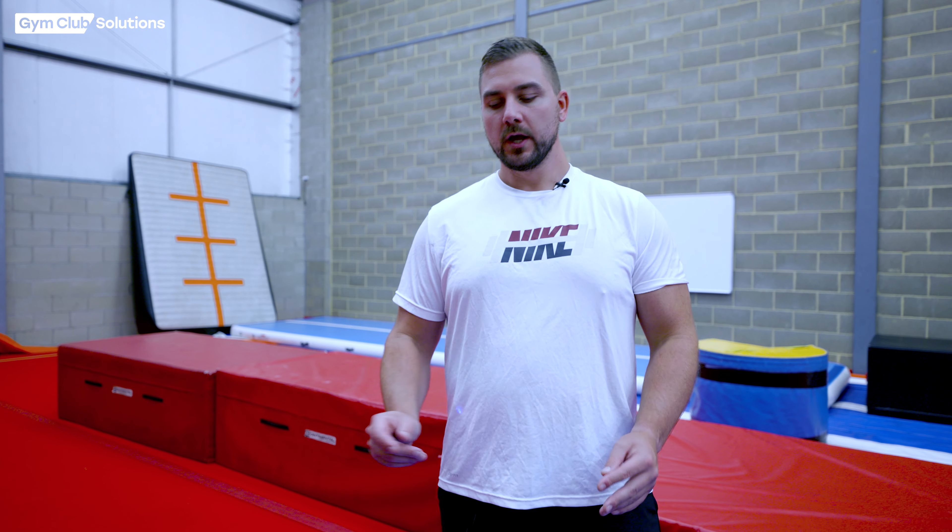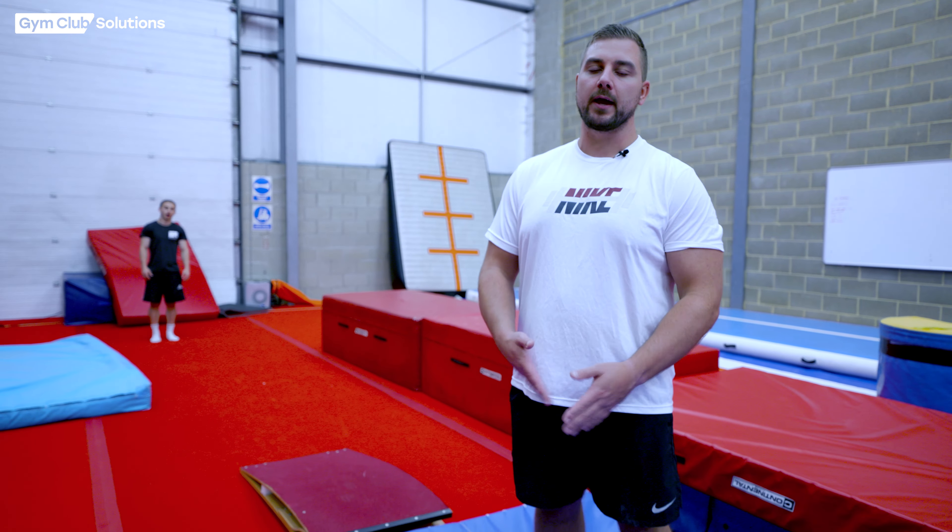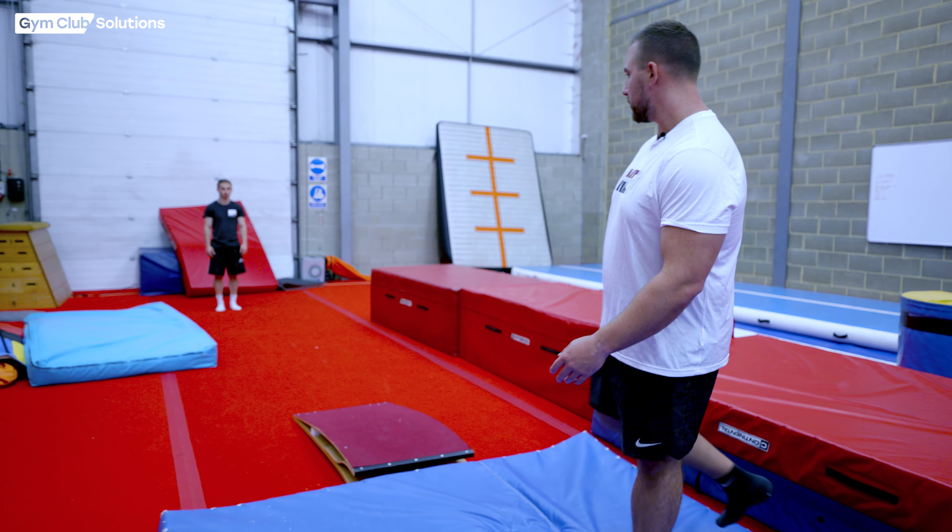Now the gymnast is landing consistently onto a soft mat on the blocks, it's time to start getting them to do this off a springboard on the floor, landing on a firmer surface. We've got a small thin mat on the floor so they start to get used to the impact of the landing. Declan's going to show us what this looks like — when they're first doing this, I'd suggest supporting it first.